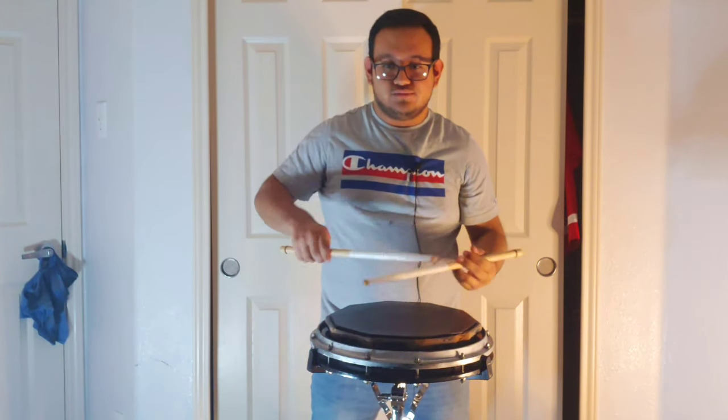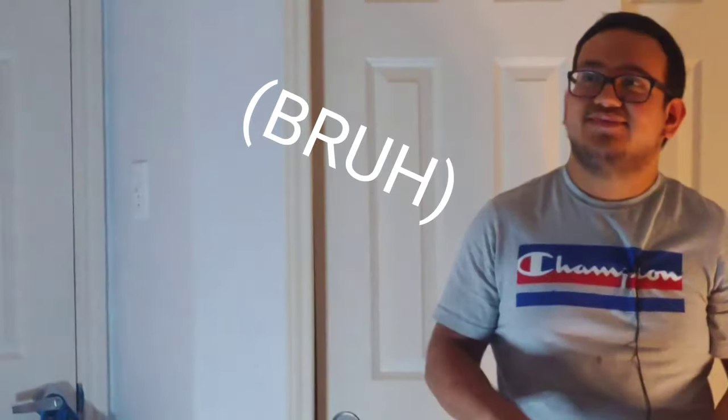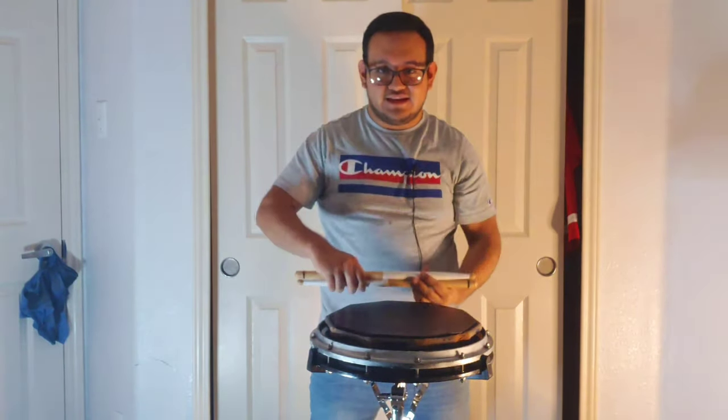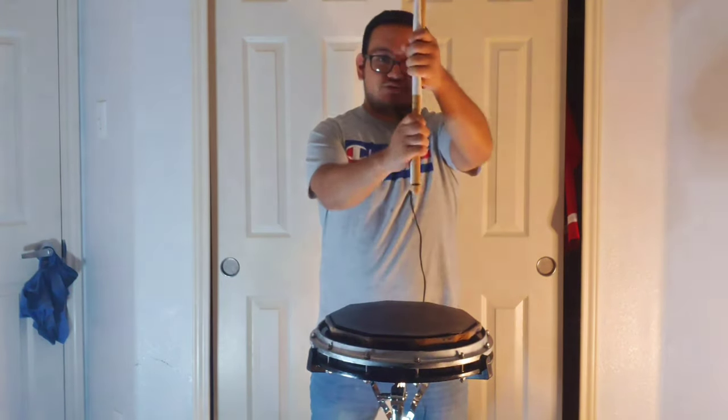Six, seven, eight, one. So together it's going to be one, two, three, four, five, six, seven, eight, one. One more time — five, six, ready: one, two, three, four, five, six, seven, eight. And that's pretty much it.